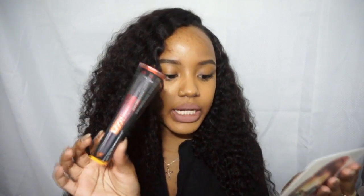If you guys want to see a video of me doing a full face using the products that come in this box, let me know and I'll definitely try to make one. Next we have the NYX Ombre Lip Duo.